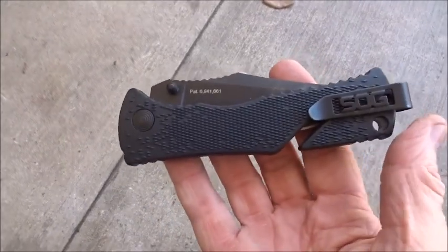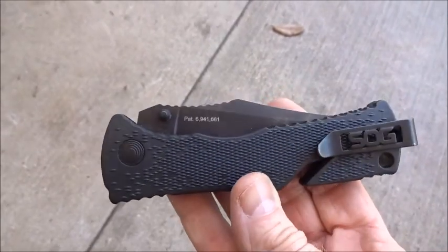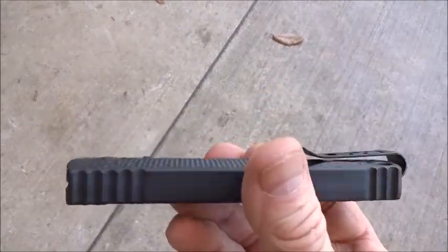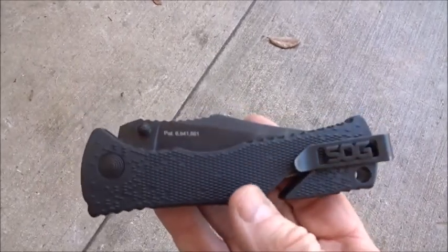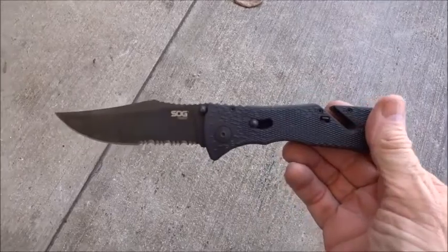Hey, what's up. I'm gonna give you a follow-up on this knife I got back on Father's Day. I've been carrying it probably like three times a week trying to get a rough idea if I like it or not. So here we go — the pluses and minuses. All right, good things: I like this knife.